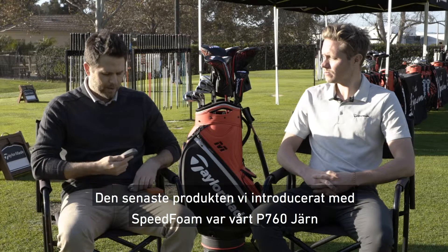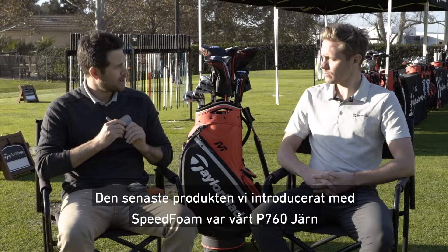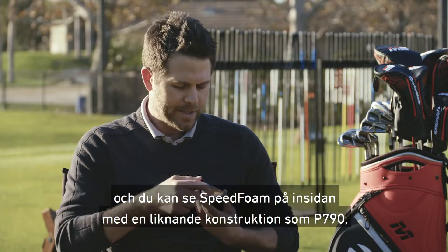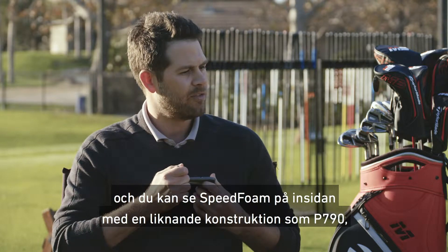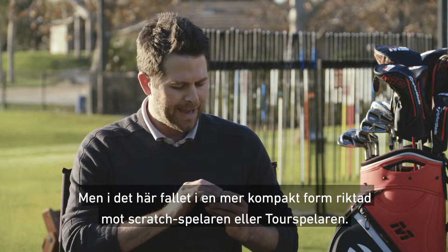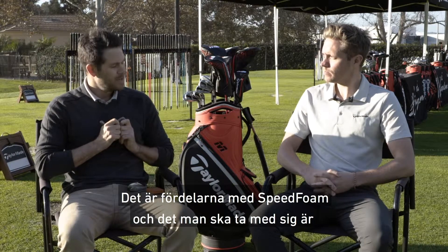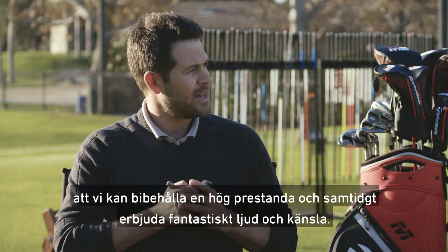The other product that we introduced it on was the P760 iron. This is what we call the as-forged body with the face — and you can see the foam inside. This is very similar to the construction of P790, geared towards that better player, but in a little bit more of a compact shape gearing towards more of that scratch golfer and tour professional. So that's the benefit of speed foam, and I think the main takeaways are maintaining performance and adding great sound and feel.